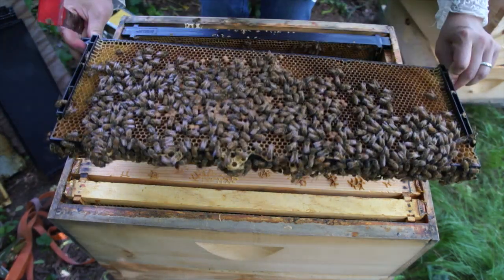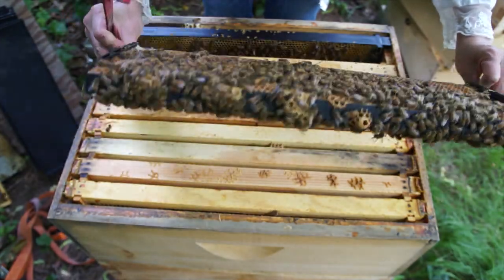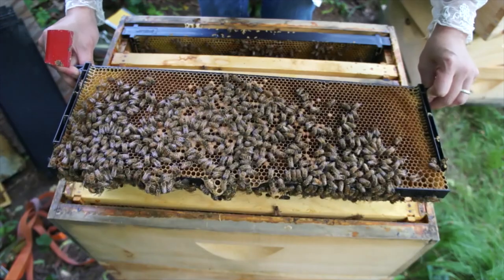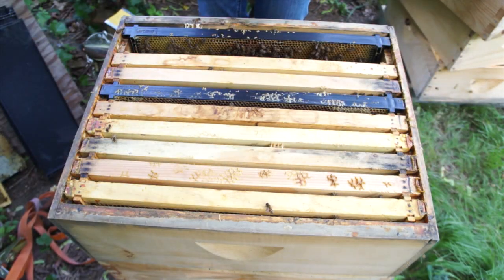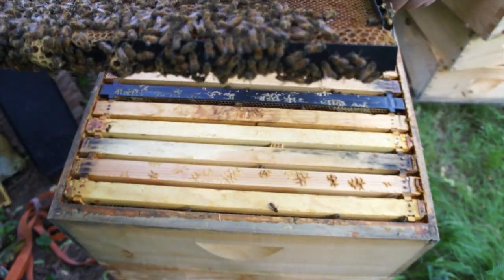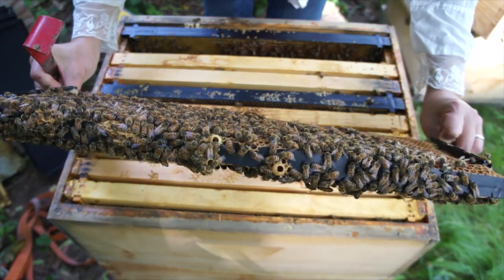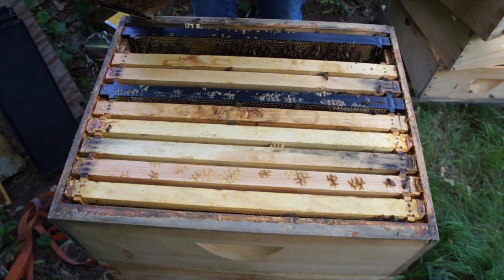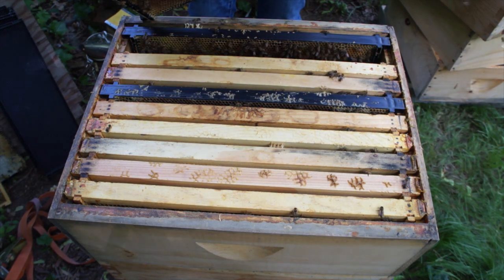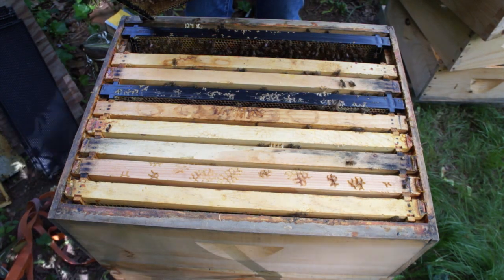Oh good — we have brood! Capped brood at that. Great, great — that means I have a queen! Yes! So this is the frame I saw last week that had eggs in it — wonderful, the eggs have hatched. Now I want to see more signs of eggs. There are some cups down below, let's look at that. Make sure they're not swarming again. These cups are empty — yes!